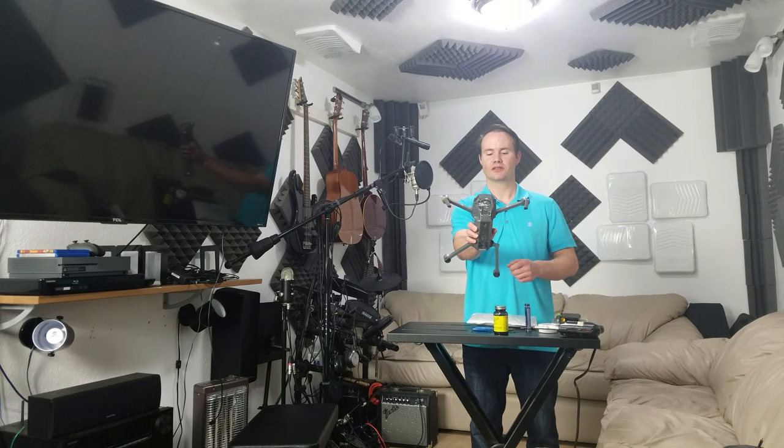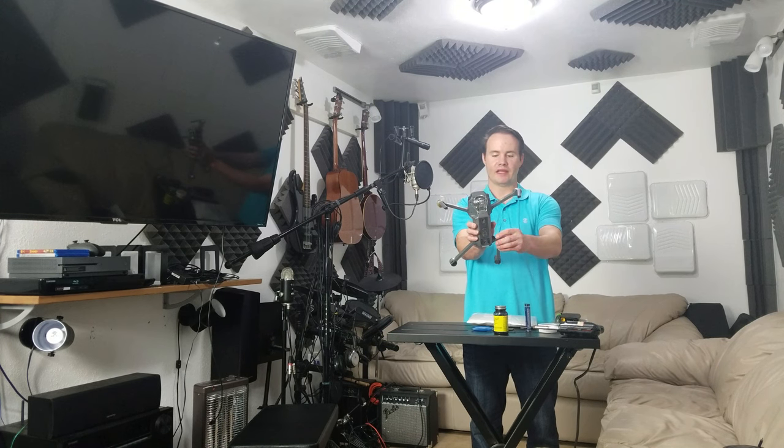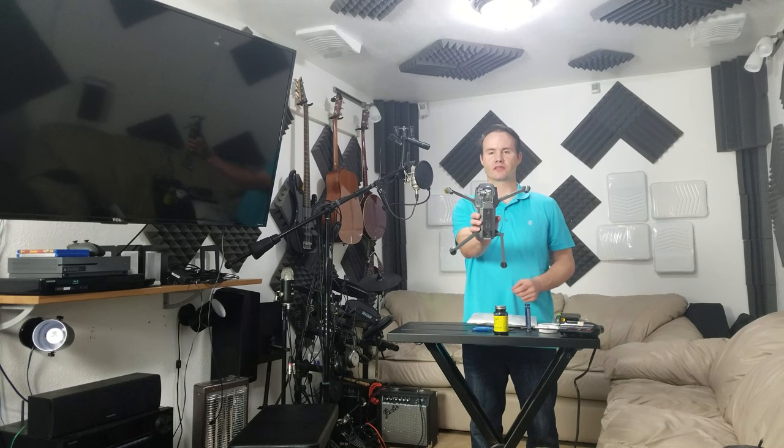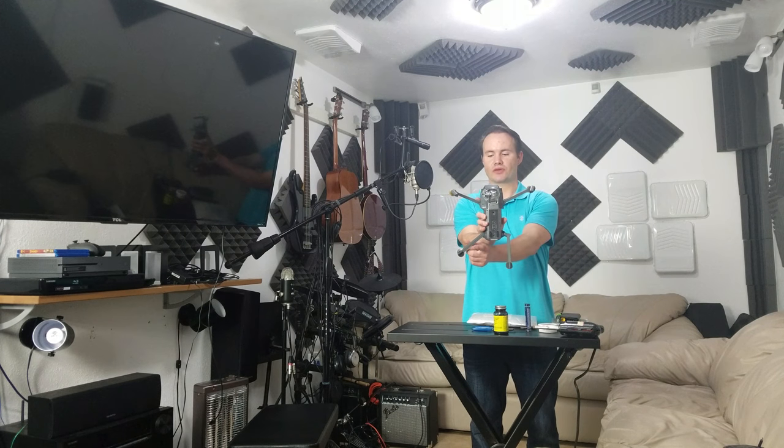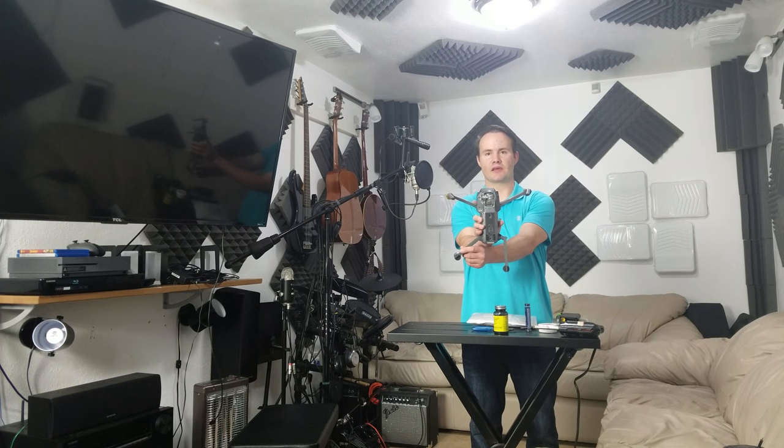Hi, this is Cody from Liquid Laboratory Studio. Today we're going to be showing you how to repair the brand new DJI Mavic Pro drone. As you can tell, this one has a broken left rear leg — there's a crack in it, and also the metal bracket where the screw mounts is broken, so it's unsafe to fly. We need to replace it with a brand new one. This will also show you how to replace the right rear leg — it's the same process.